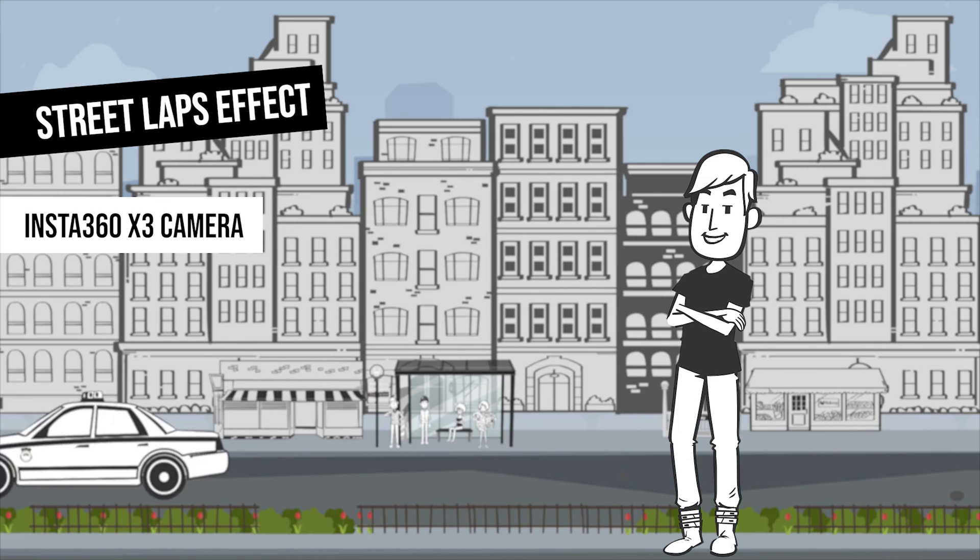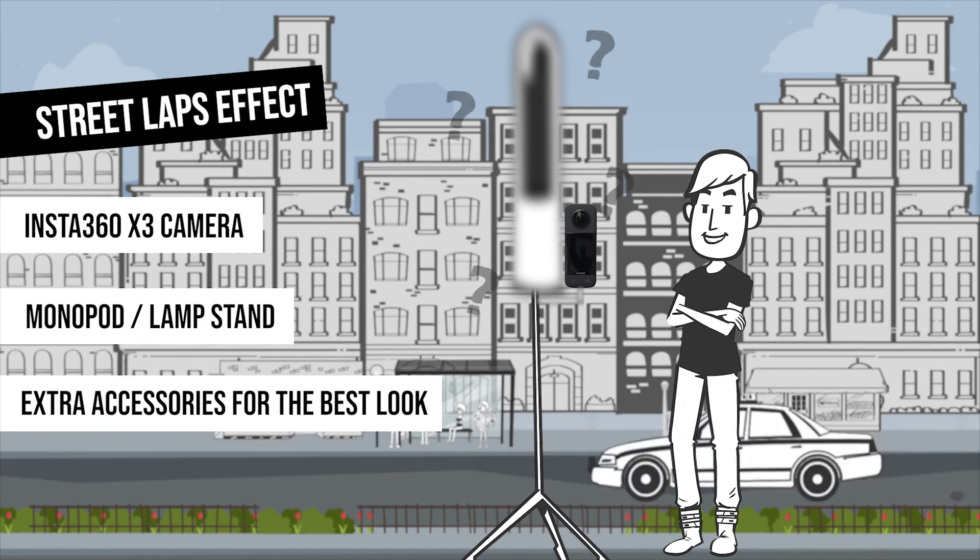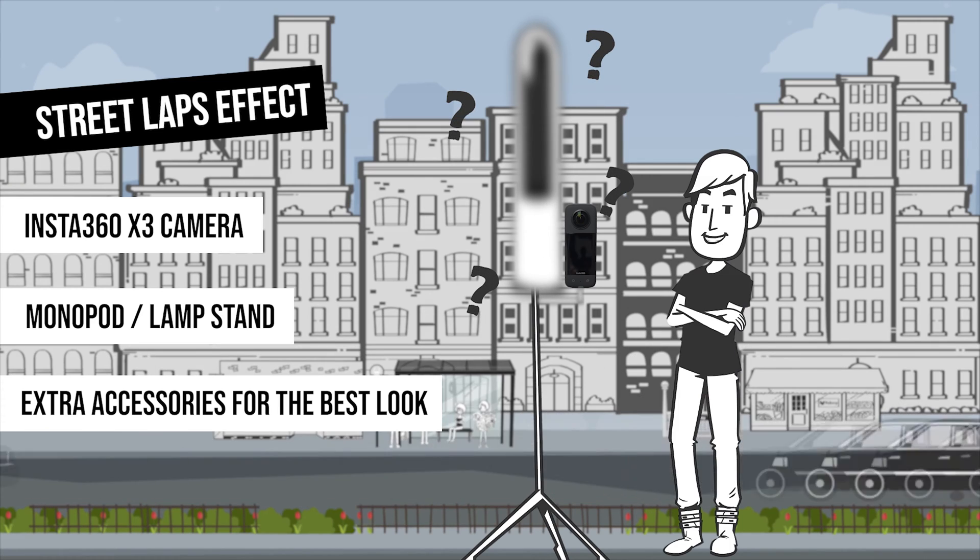All we need is a 360 camera like the Insta360 X3, a monopod or a light stand, and a couple of extra accessories for the best result — I'll show you those a little bit later.